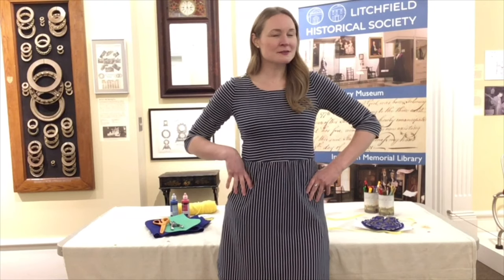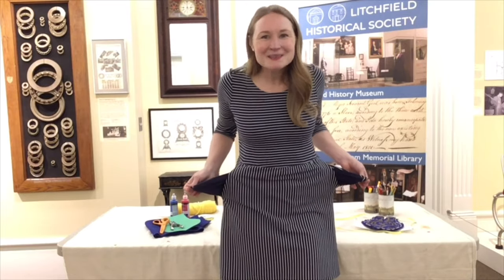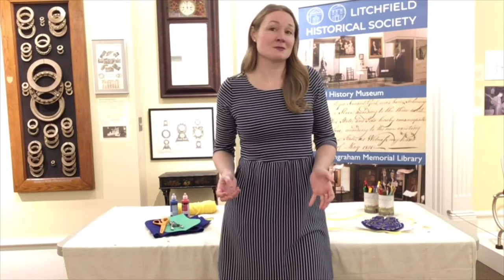Hi, I'm Kate Zulo, Head of Education at the Litchfield Historical Society. Do you know what I like so much about this dress I'm wearing? It has pockets! And while that may not seem like a big deal, when it comes to the history of pockets for women in Western dress, it's actually a really long and surprising story.